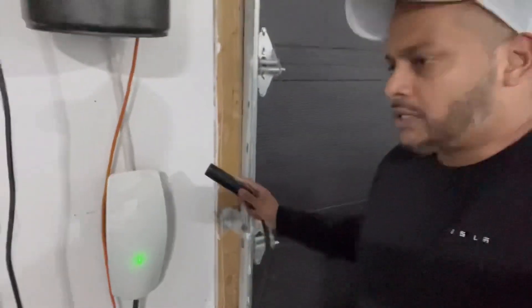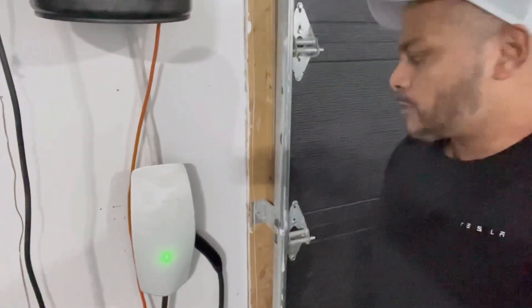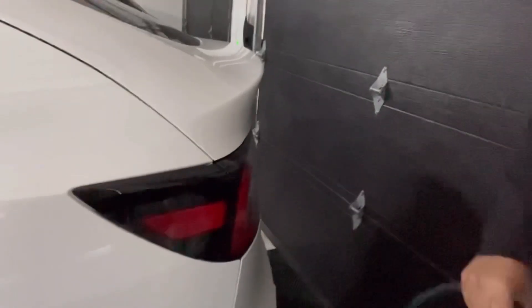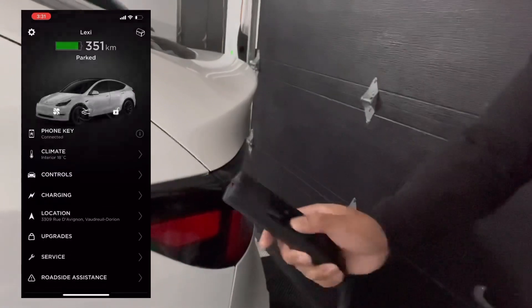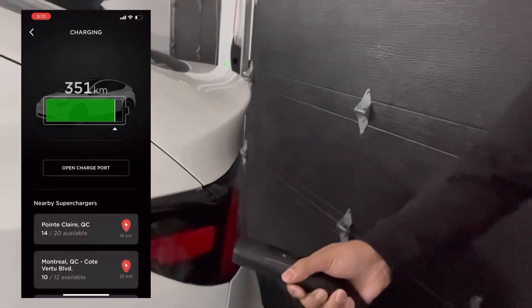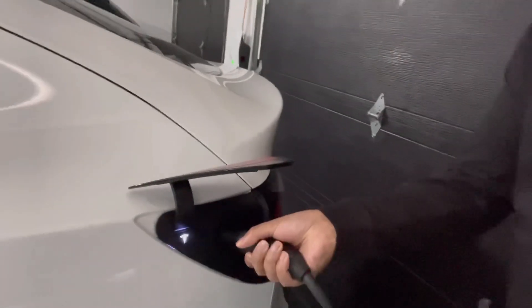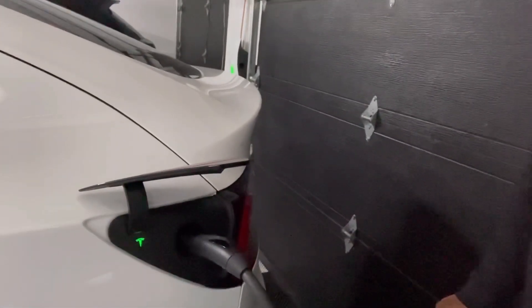You could position the connector however you want — I just put it on top, though it could also hang like a gas pump. There are a couple of ways to open the charge port flap: press the button, use the app, or do it from inside the car. I'll press the button here — the car will wake up from sleep, you push the connector in, it turns blue and then green. Blinking green means it is charging.